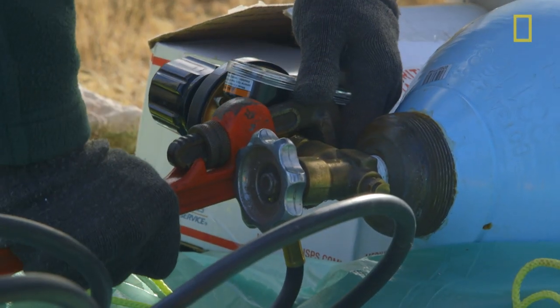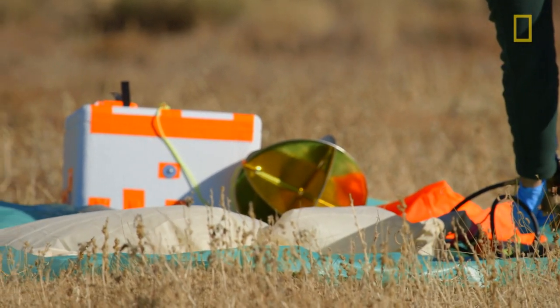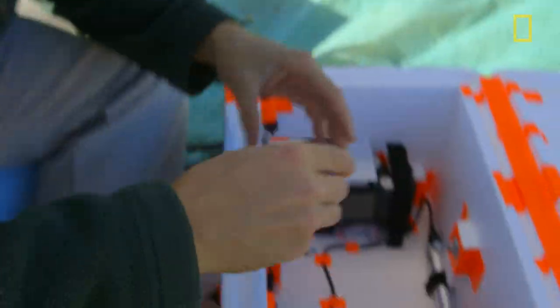Using a weather balloon for photography is sort of like a crossroads between science and art, because you're using a scientific instrument really to achieve an artistic end.